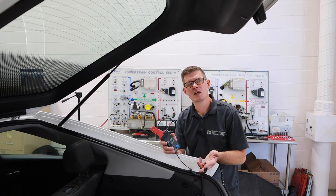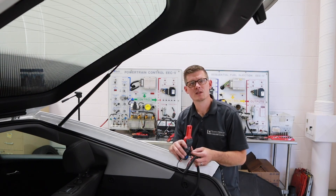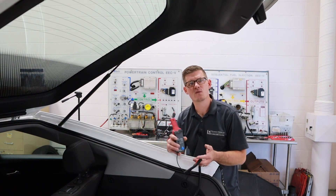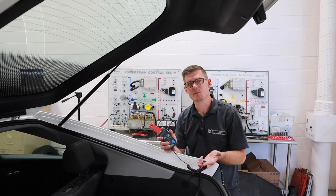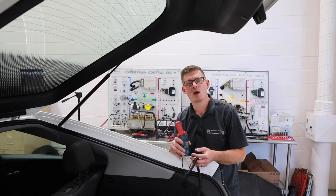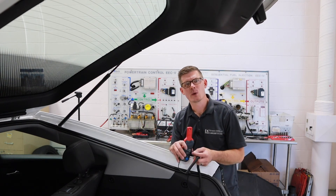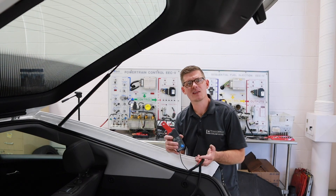Some of the common places that I see high parasitic loads are things like modules that don't turn off. Sometimes alternator diodes can fail or light bulbs can be stuck on. Anytime I get a customer concern where the vehicle's battery has gone dead, I want to be cautious about touching anything within the vehicle before I go about my testing. I really want to get this set up and then check for interior lights and things like that that get stuck on before I go too far.